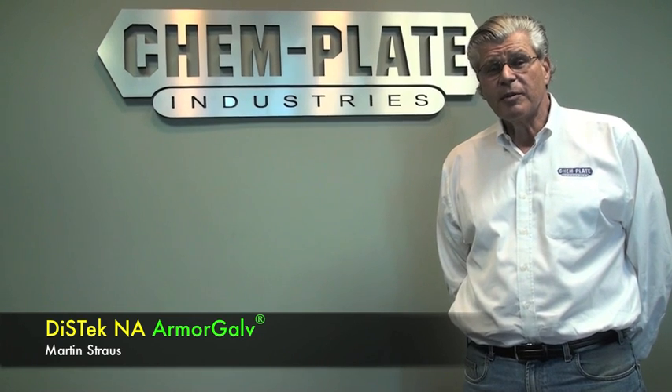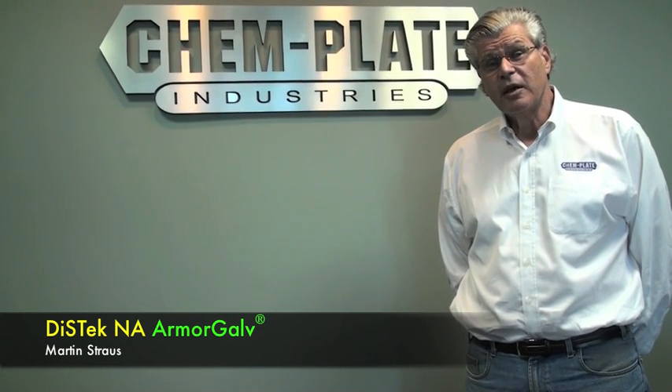Hi, I'm Marty Strauss from Kemplate Industries and DISTEC NA, and I'm here to demonstrate some of the advantages and differences between Armogal Thermal Diffusion Zinc, which is an improved version of Sherrodizing, as opposed to hot-dip galvanizing.